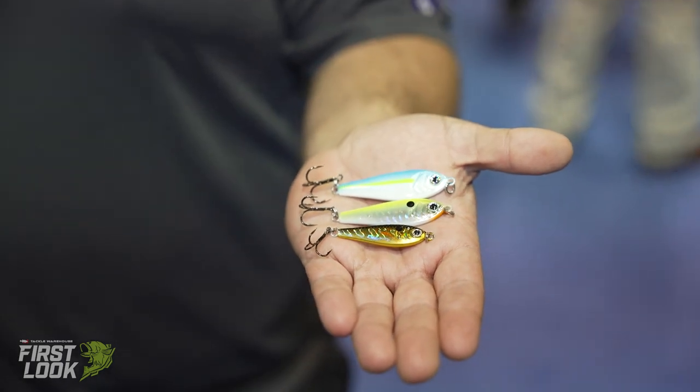These are a great search bait in the fall when bass have pushed off the shore and they're starting to chase shad deep. Early in the morning they might be a little higher in the water column, but as the day progresses they're getting deeper. This bait can be worked just under the surface all the way down to 40, 50 feet.